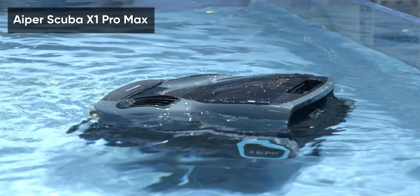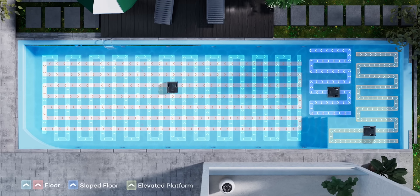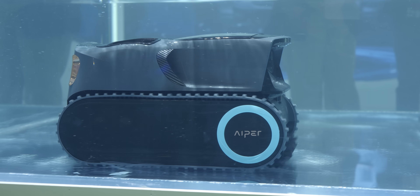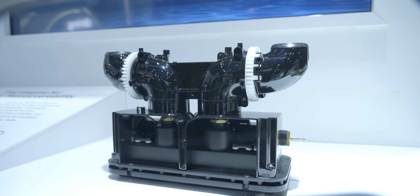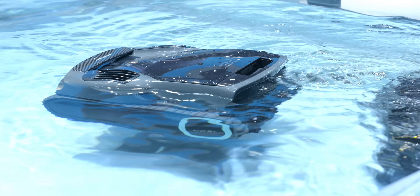Aper's Scuba X1 Pro Max uses 40 sensors to map your pool, no matter how strangely shaped it is, and uses adaptive pathing to ensure 100% coverage of the bottom, walls, waterline, and surface. It can even use its ultrasonic sensors to avoid things that aren't debris, like your pool toys. This nimbleness is partly thanks to its thrust vector control — like you'd find in a VTOL — that helps it manipulate the direction of thrust. These motors allow the robot to climb stairs, avoid inlets and ladders, and even save itself from a fall from an elevated platform.